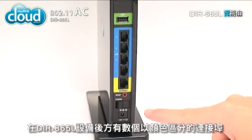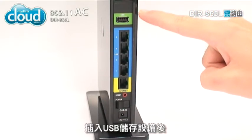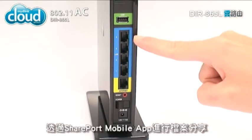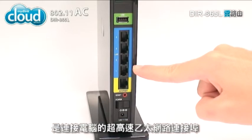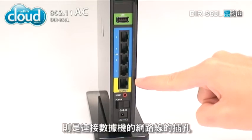On the back of the DIR-865L are a number of color-coded ports. The green one on top is a USB port — plug in a USB storage device for quick and easy file sharing with Shareport Mobile. Next are four blue Gigabit Ethernet ports for connecting your PC. Below them is a yellow port for connecting to your modem.